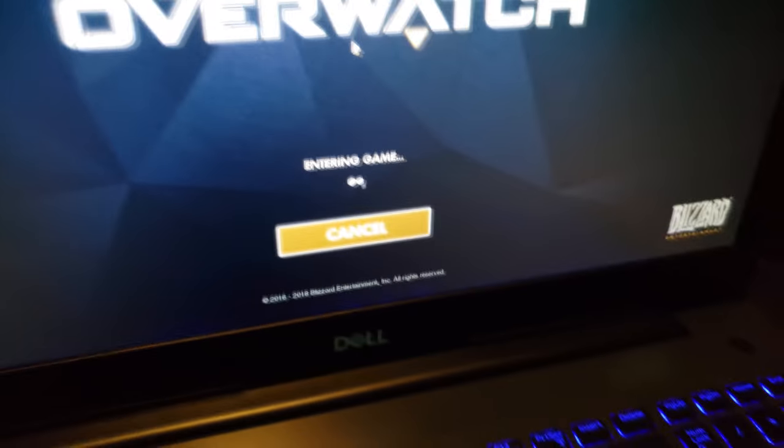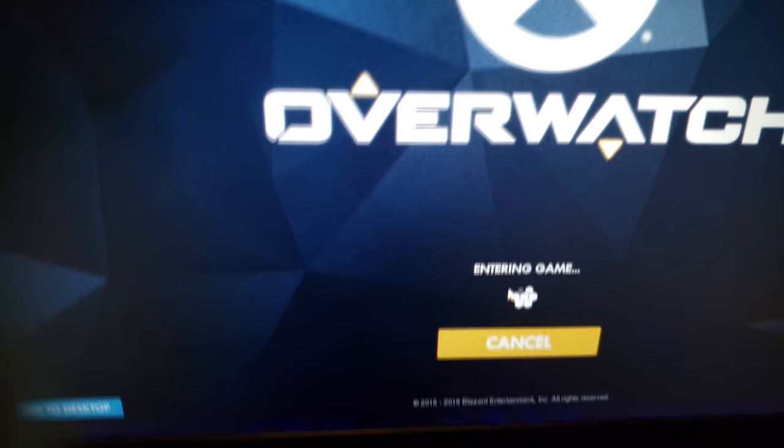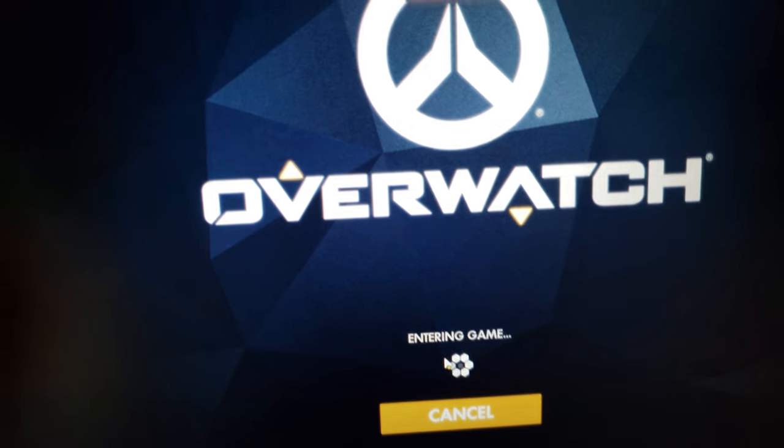We're gonna play some gameplay — as you can see, we get 60 to 70 FPS on Overwatch. I'm going to record gameplay footage once I get into it.